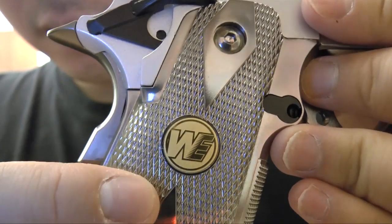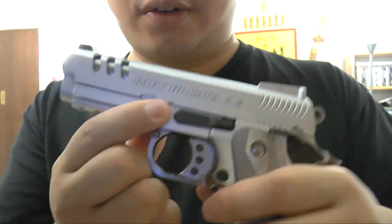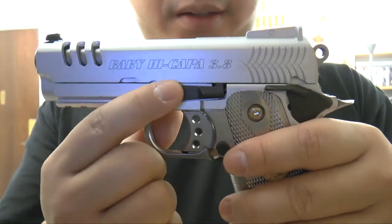It looks like that. Pay attention to this — there's a sticker, and also here, usually they have a sticker saying made in Taiwan.